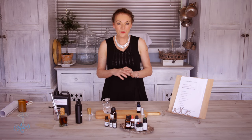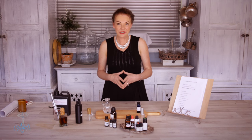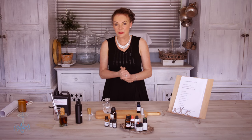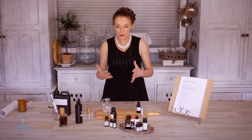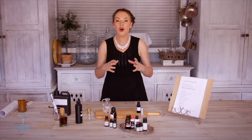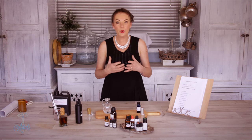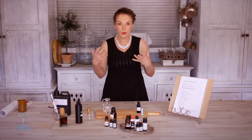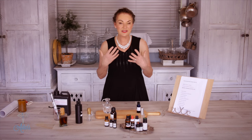Hi everyone and welcome to my place. I'm really excited about the fragrance blend that I'm about to share with you today. I'm calling it Pure Joy. I've been developing this recipe for a long, long time and I'm calling it Pure Joy because it just smells like pure joy. It's uplifting and it's fantastic.